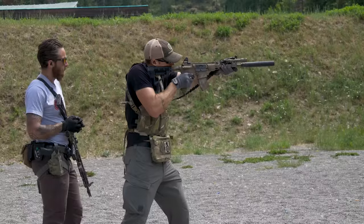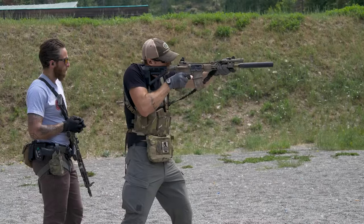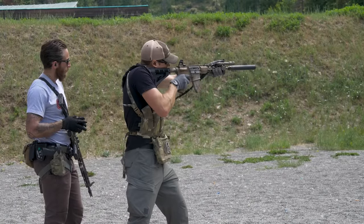I also shot a Rune Nation level one carbine course using just the Peak Iron Sights and made it work.